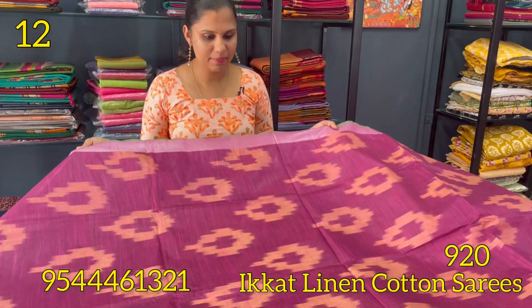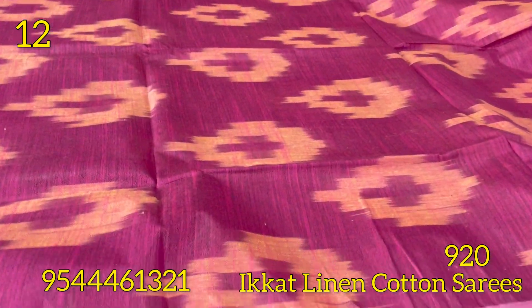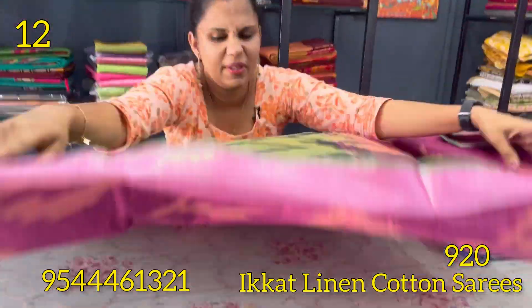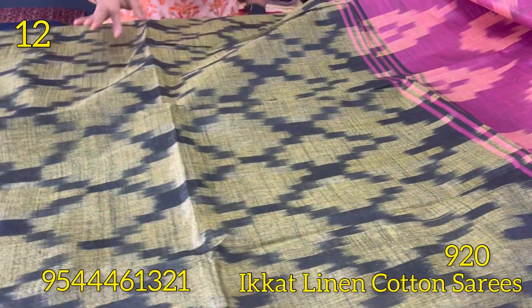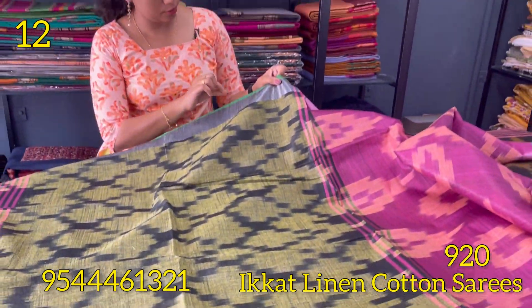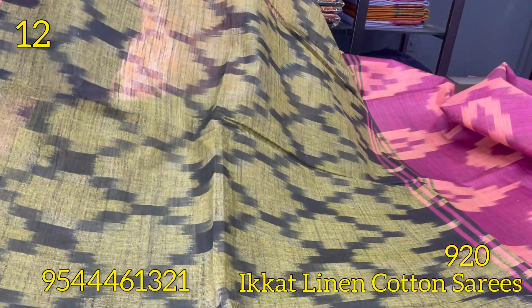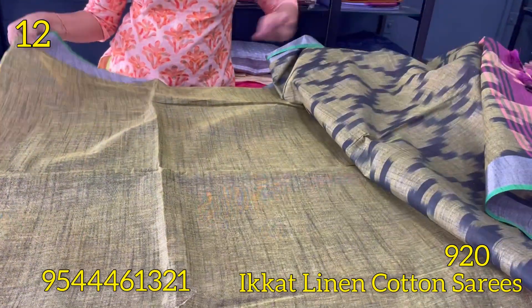The next shade is purple — purple and green. The body has a self-weaving pattern with silver zari borders. Contrast green borders come in slightly, in a mehndi green style. The blouse is mehndi green.